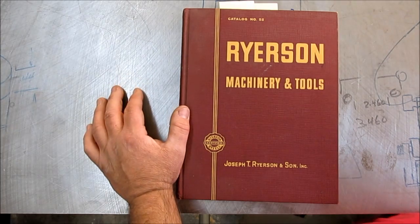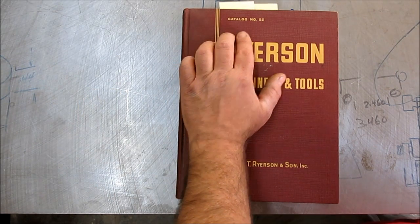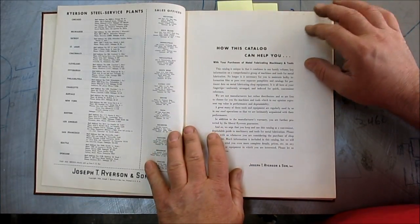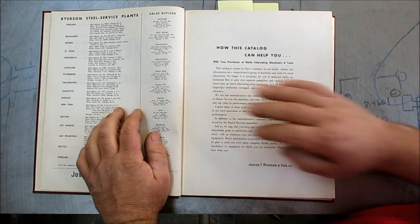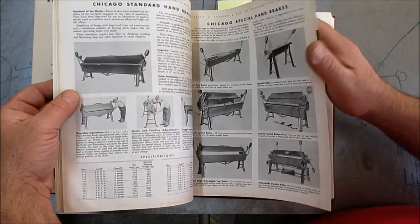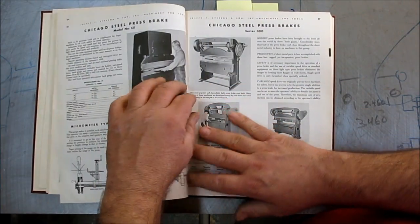Adam, I was going through my library and I ran across this book. This is an old Ryerson catalog, number 55, from Joseph T. Ryerson Company. According to this, 1954 is the year that this was made. I've got some markers in here and we're going to look at some stuff. It's got a bunch of cool old equipment in it — some old boys in here doing work on different stuff. It's kind of an interesting book with a lot of neat stuff in there.